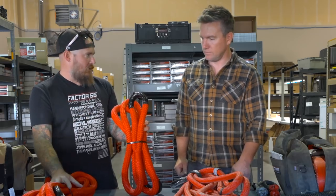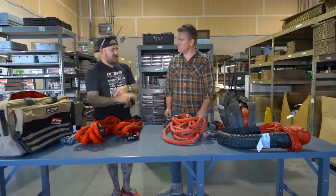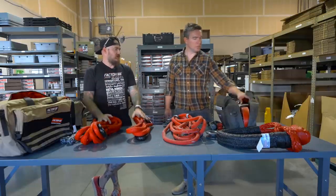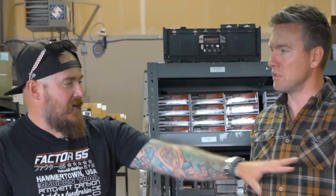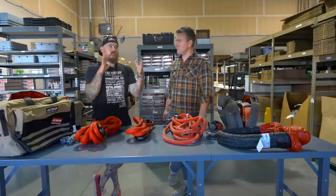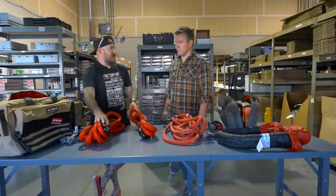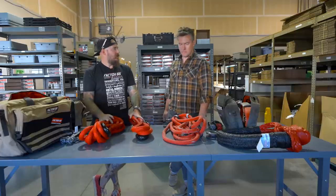One of the other new things they're releasing is a 10-foot kinetic bridle, which attaches to two points on a vehicle so you can pull from the center. If you're using a static tow strap, you can interject this into the system to soften the jerking motion and give more freedom without jerking — turning a regular tow strap into something with a little more flex. In a kinetic pull, it can also help amplify the rebound when using the kinetic rope.